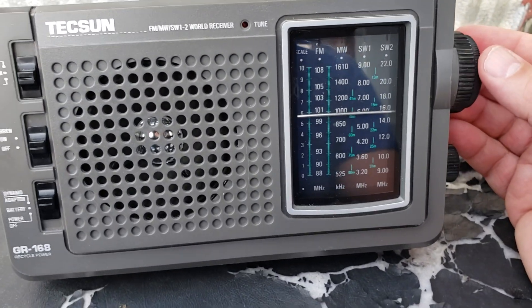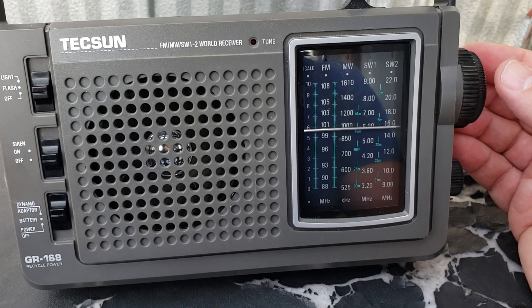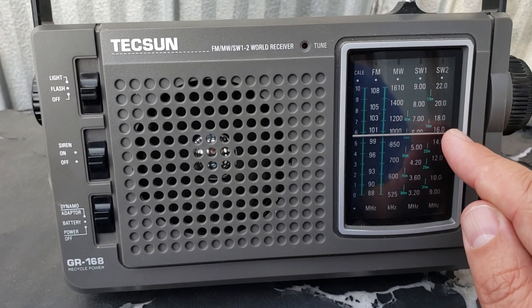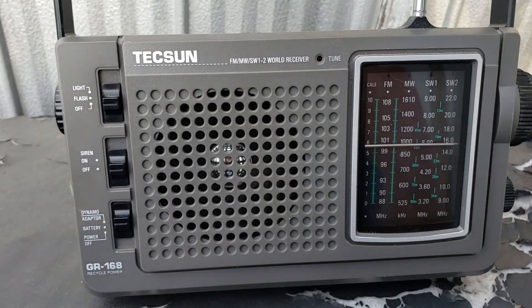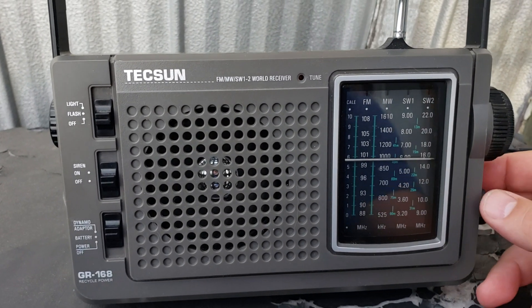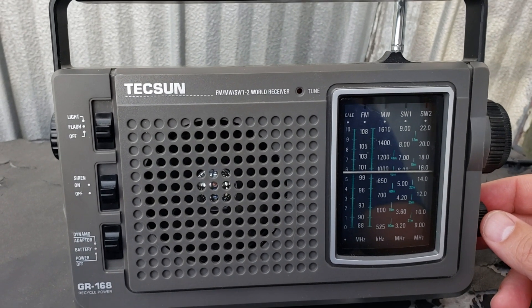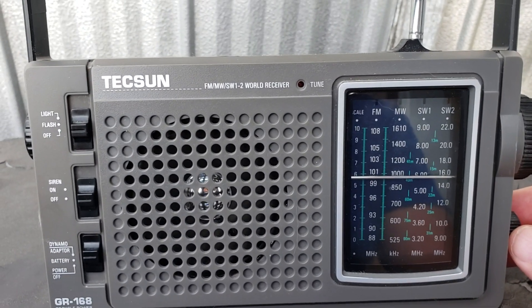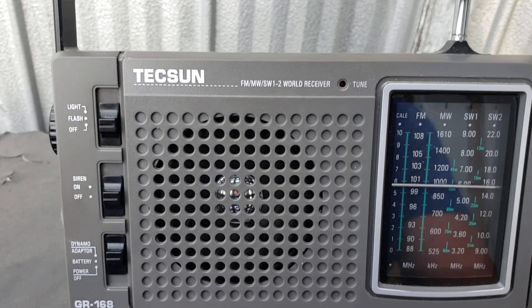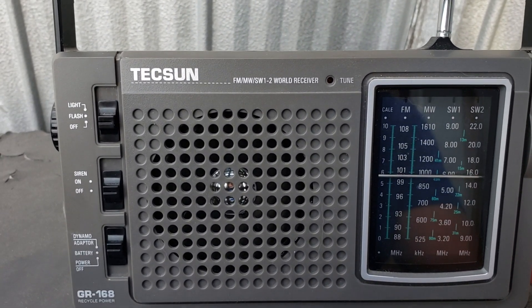This is WWV being received on 15MHz. The display is a little off, but overall the radio is pretty sensitive — very surprising. It's getting a little help by having the antenna just hanging on the metal shed here, but it's kind of nice to tune in the bands with this.